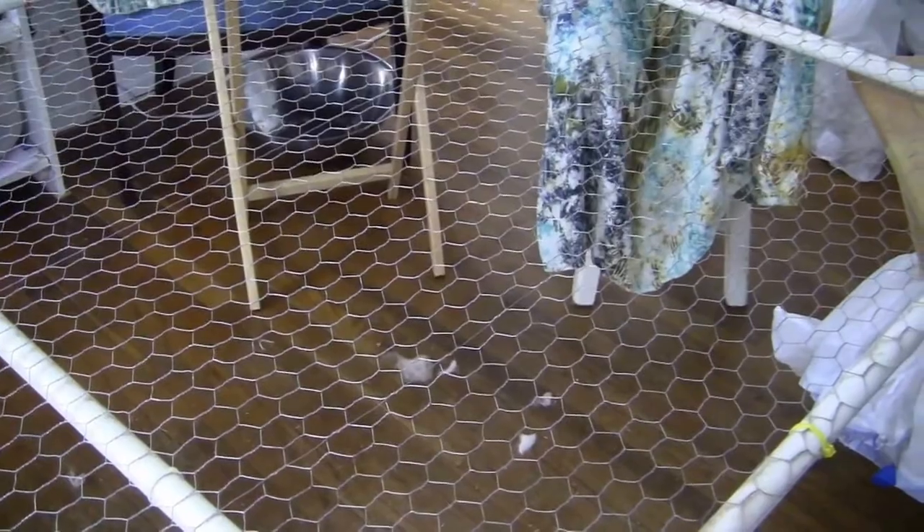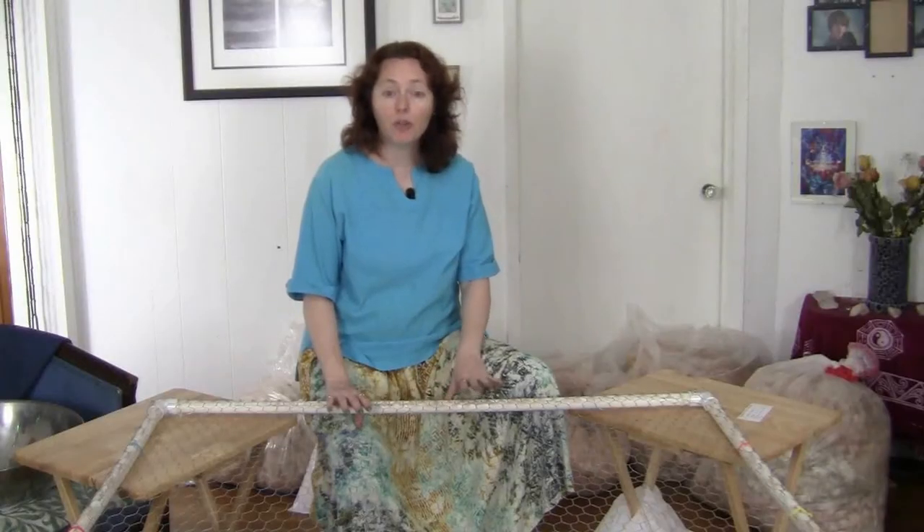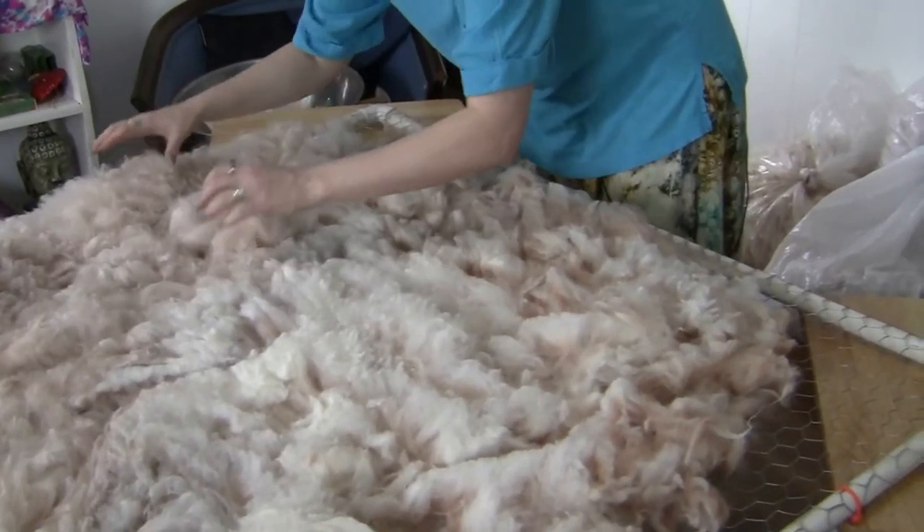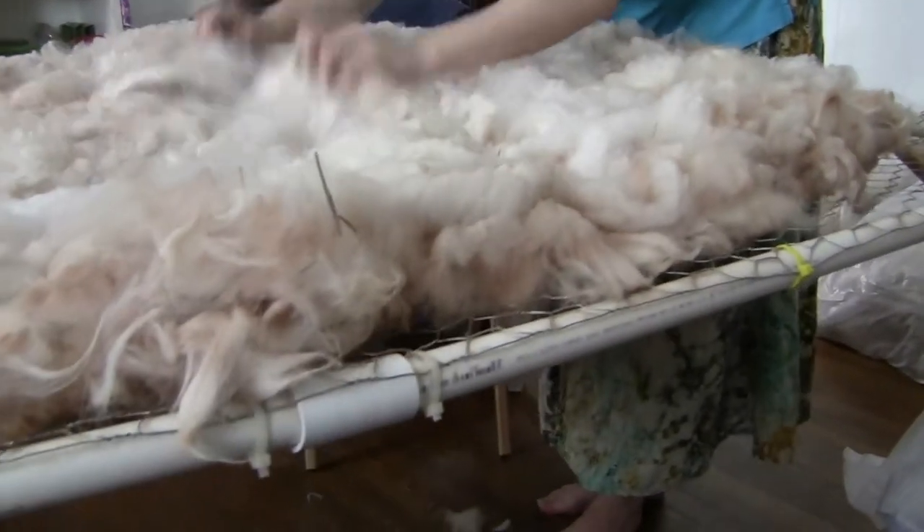We've covered it in one inch chicken wire. It's four feet wide and this makes the table just big enough to roll about half a blanket out on. We've secured the chicken wire to the PVC with zip ties. The most important feature of the wire that you select is that it doesn't catch the fleece and that it has holes big enough to allow unusable pieces to fall through.